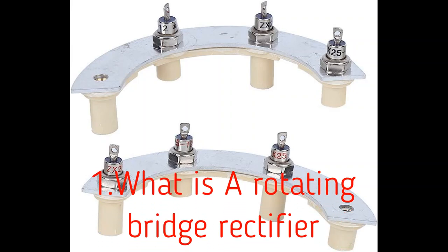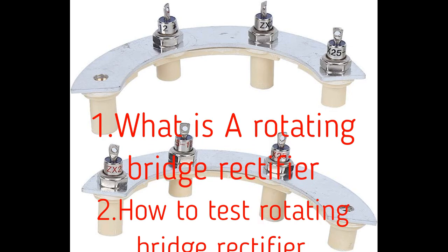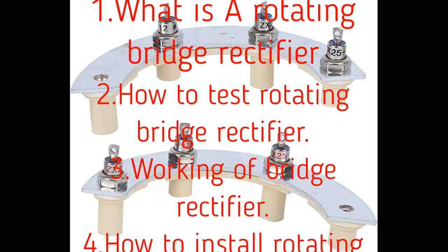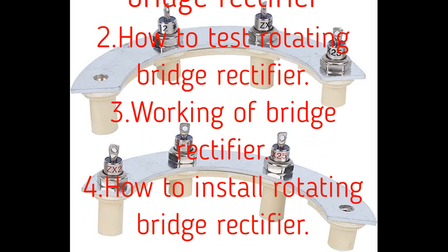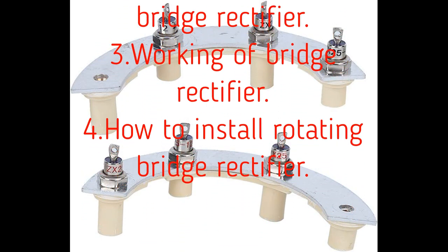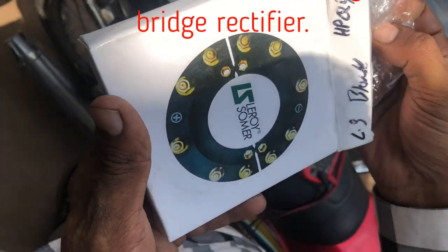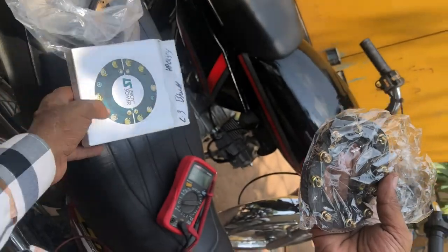Hello friends. In this video you are going to learn what is a rotating bridge rectifier, how to test a rotating bridge rectifier, the working principle of a bridge rectifier, and how to install a rotating bridge rectifier.